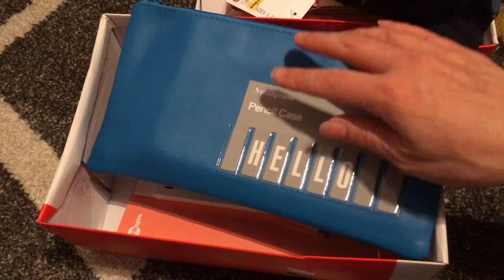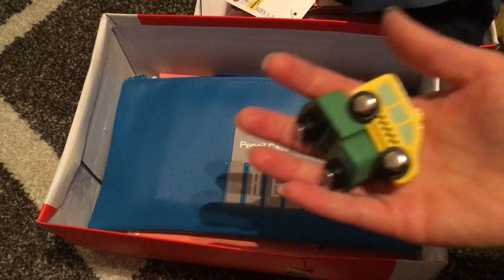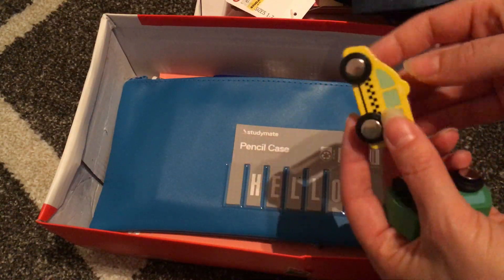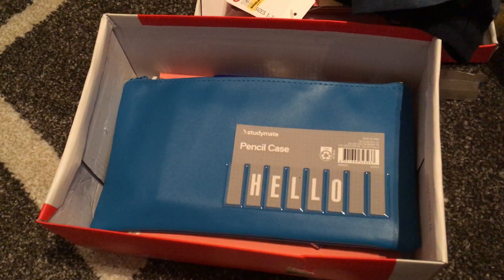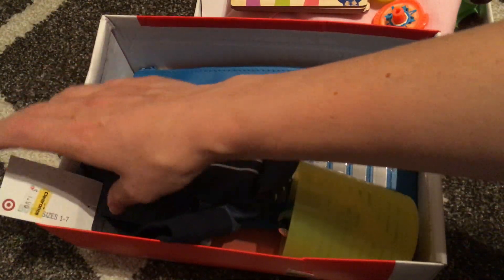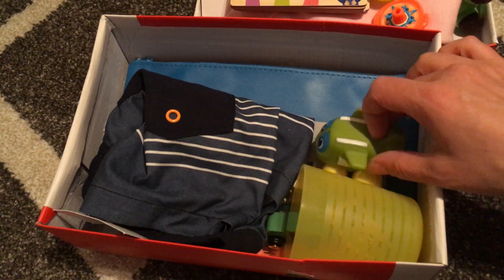I'm not putting scissors in the two to four year old boxes, not at this stage anyway. And I almost forgot — two little cars: a little rubbish truck and a little taxi, which will also go in this box. So this is my first box for a two to four year old boy for Operation Christmas Child 2018. Thanks for watching.